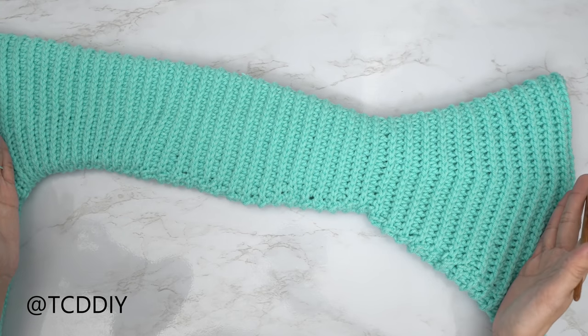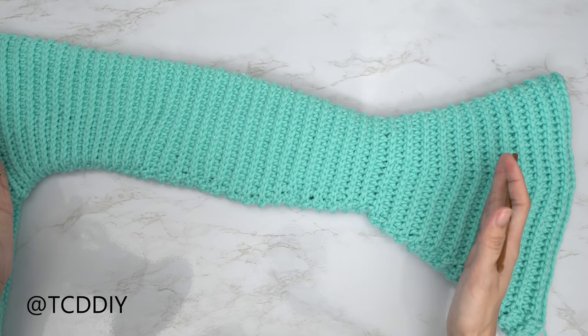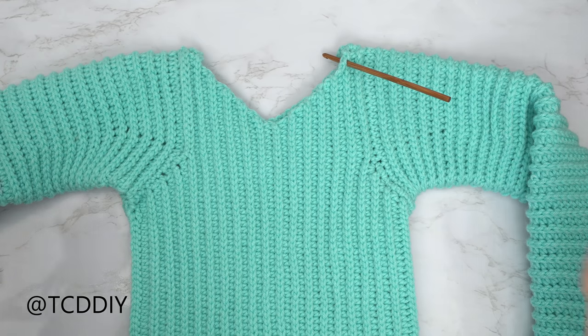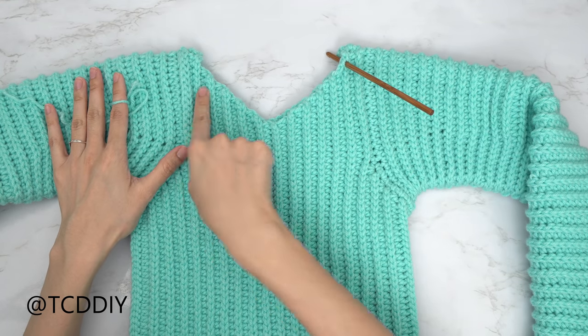I've just finished the entirety of my sleeve with a total of 84 rows. Do a chain up of one and cut, then do the same on the other side. We have finished both sleeves and now to finish the top we're going to work on the mock turtleneck.